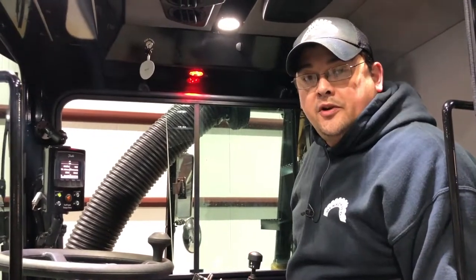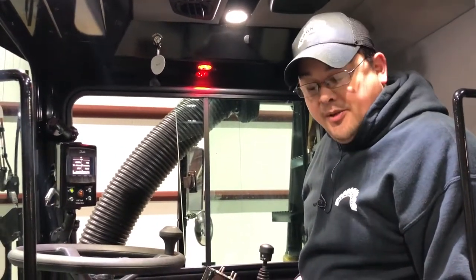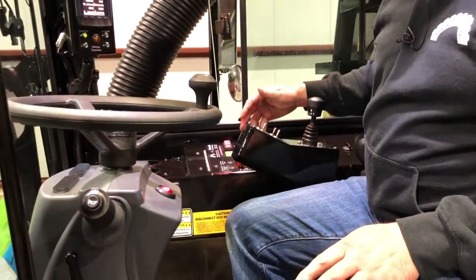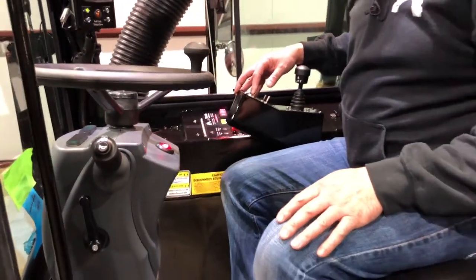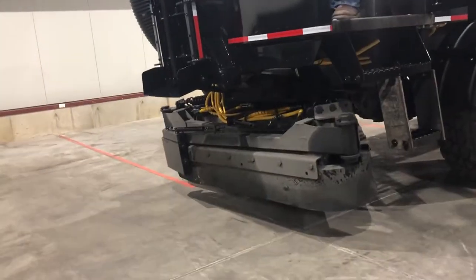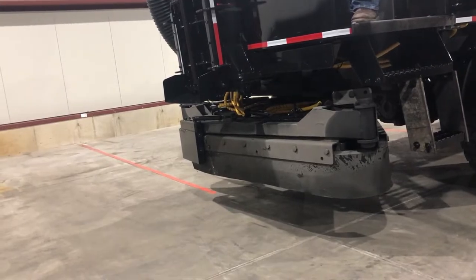Once we're sure all the lights are working, we can check the function of the scraper head and the blower. I'm going to turn on the blower and listen for it to turn on. I'm also going to raise the head and check for operation of the wings and the lift.